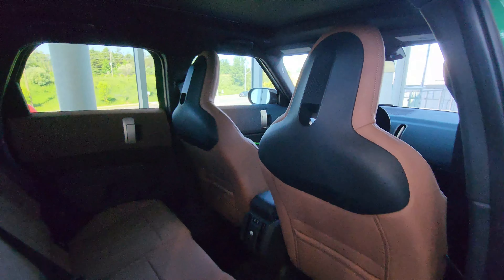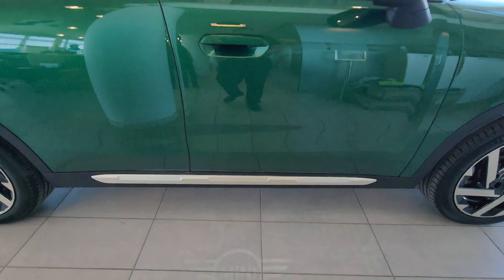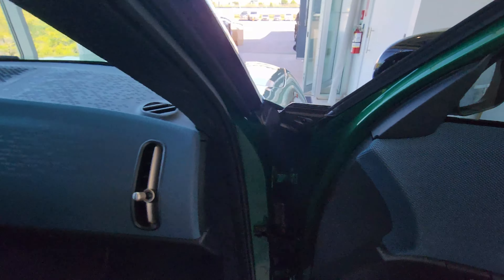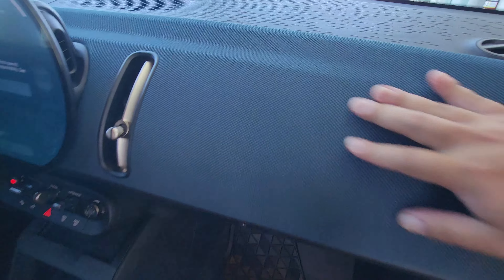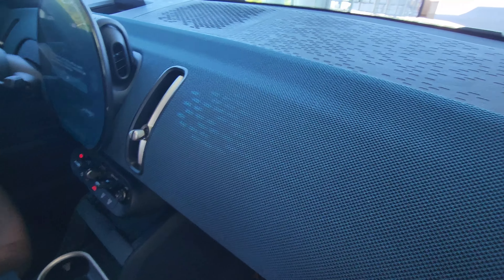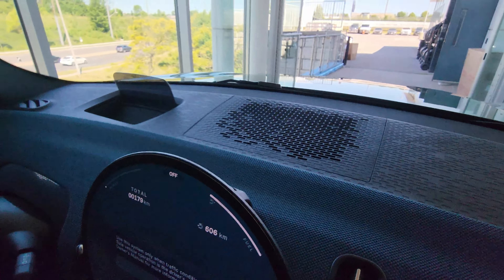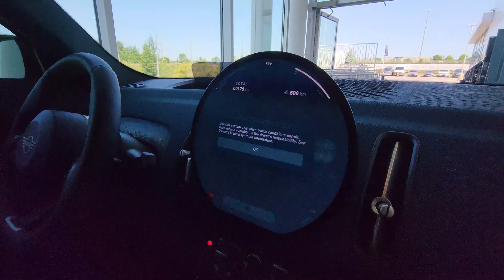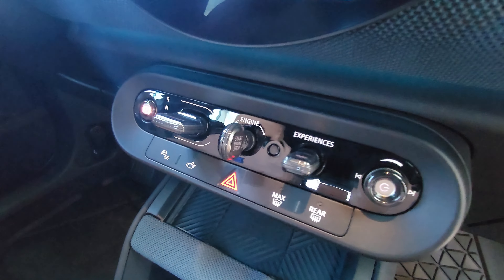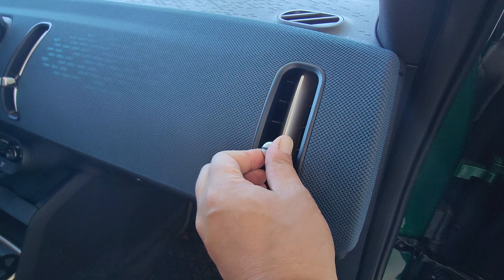Opening the front passenger door, there's a welcome light and comfort access on both front door handles. You can see the vintage brown morphing into blue — there's a blue dash and ambient lights projecting from a spot on the dash. There's a bit more of that pattern going across the dash, the head-up display, the OLED circular display, and an interesting control panel with new vent switches.